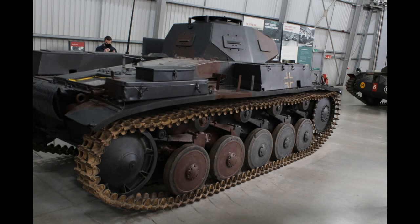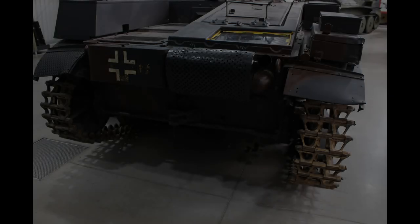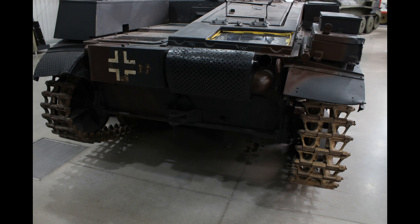Welcome back to the channel. In this episode, this is one of the bonus videos that I'm going to add to this series, trying to cover some of the history behind the actual vehicle that's the focus of our model build. This time it's covering the Panzerkampfwagen II Ausf. F.